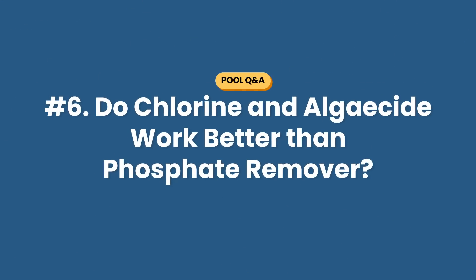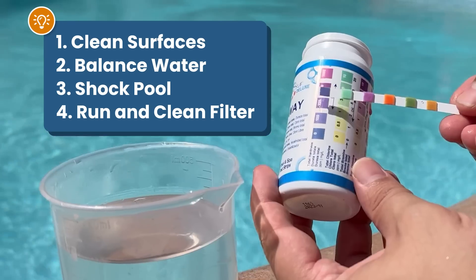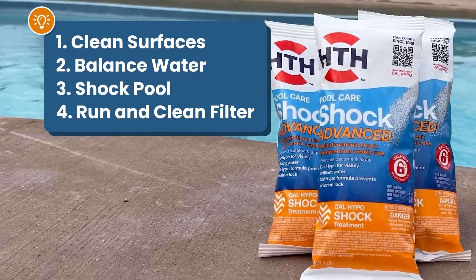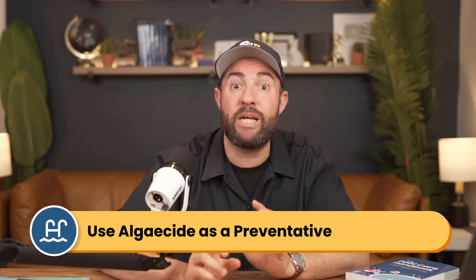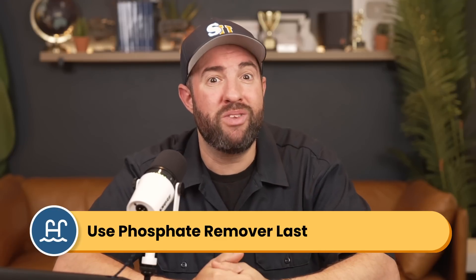Question number six: in your phosphate video, it seems like if someone uses chlorine and algaecide, they won't have phosphate issues. But I see people with algae and high phosphates — how do you explain this? I've worked in a pool store for many years, and I know firsthand that phosphate removers tend to be sold as the solution for algae. A customer walks in with a green pool and they're pitched a phosphate remover. But there are a lot of steps the customer needs to do before that: brush and vacuum their pool surfaces, balance their water, shock their pool, and run and clean their filters. If their pool is clean and balanced, then they can start to use algaecide as a preventative treatment. And if all of that doesn't work, then you can move on to a phosphate remover. But more often than not, people are sold this upfront.